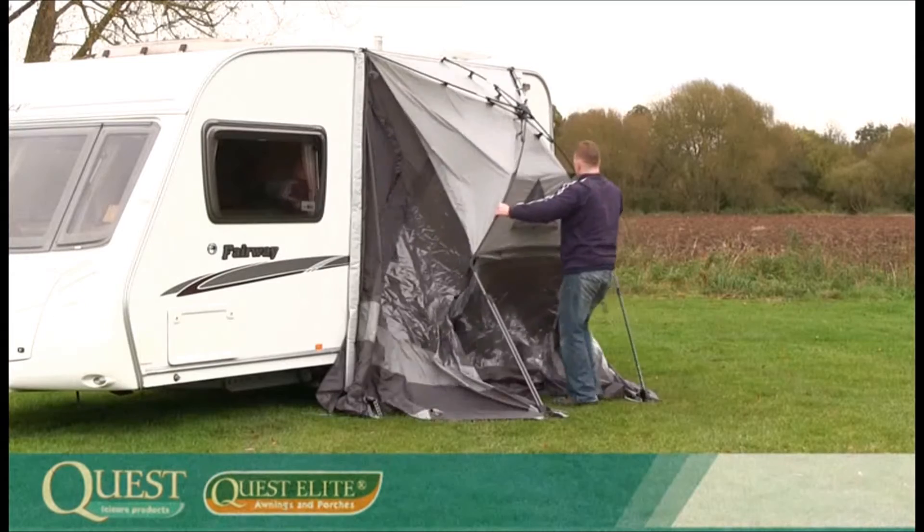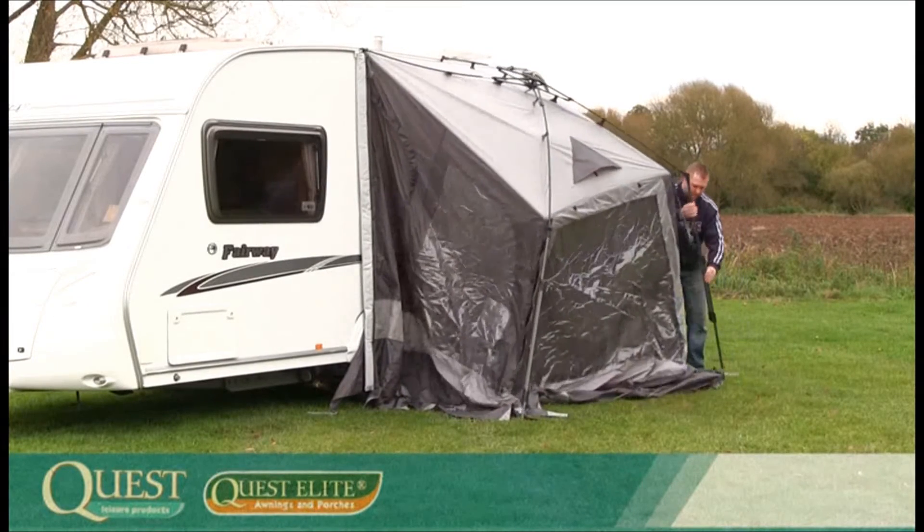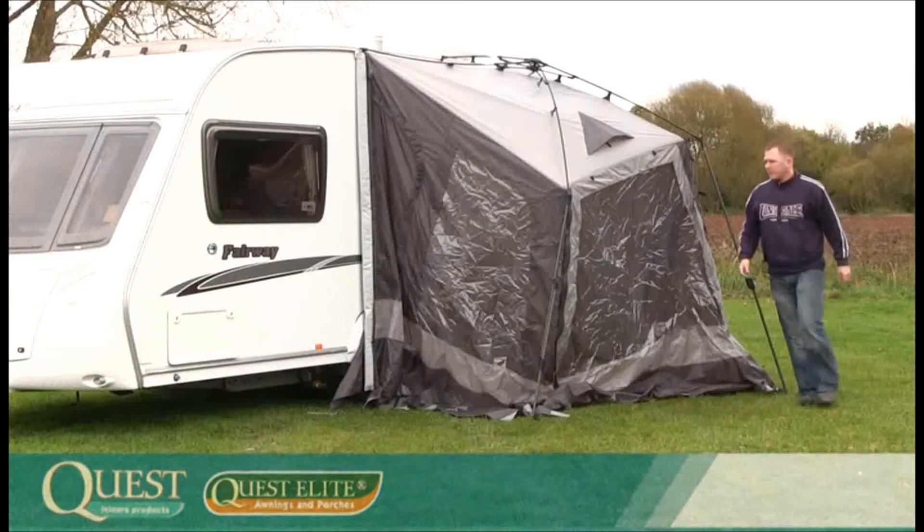Now hold both the front side roof bars and walk away from the caravan. Move to one of the front poles and extend the pole so the plastic lock in the middle clicks into place. Repeat on the other front pole.